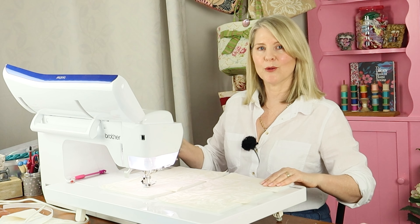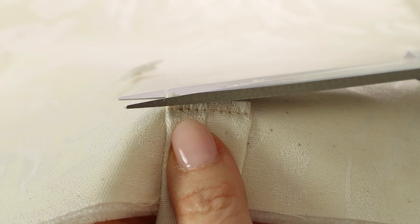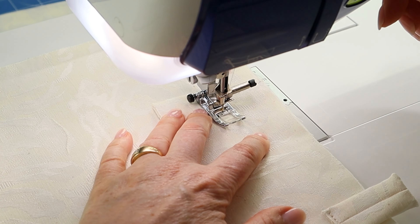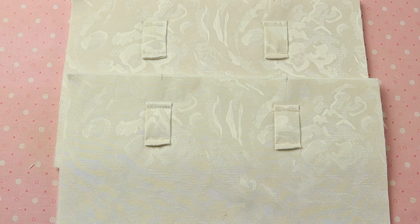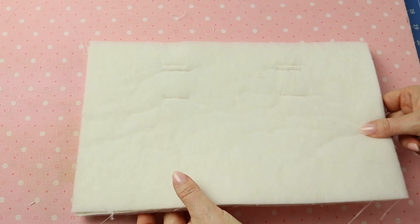Trim the seam allowance slightly on each bow loop. Fold the bow loop over to cover the raw seam and stitch a quarter of an inch away from the bottom edge of the bow loop — do that to all four. Now place the exterior bag pieces with right sides facing and sew the side seams with a three-eighths of an inch or one centimeter seam allowance, using the edge of your foot as a guide.